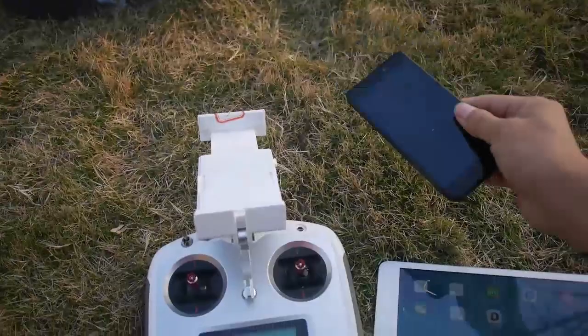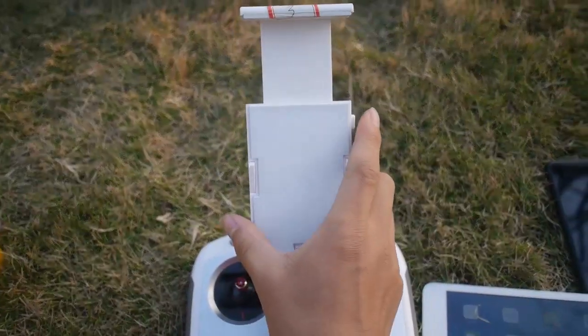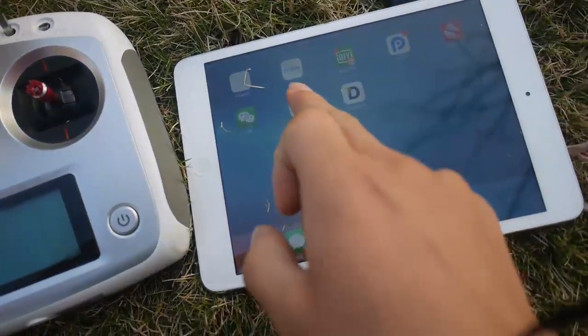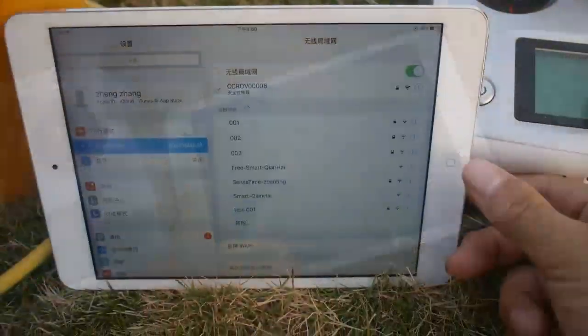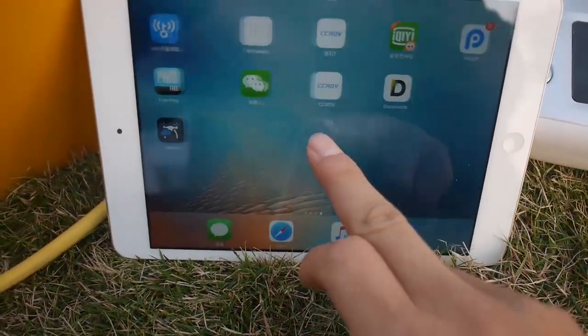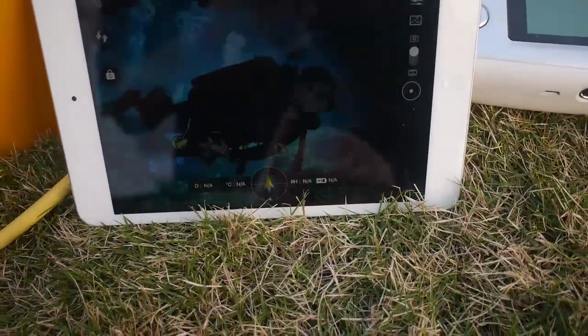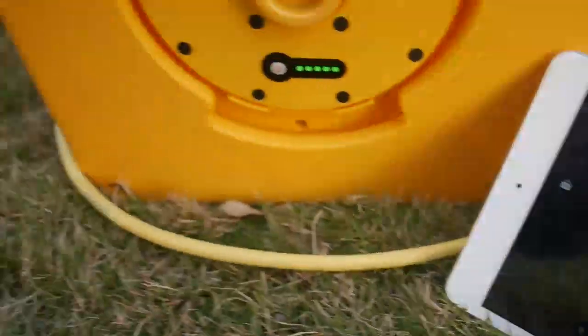Here you can place your phone, iPad — even a 10-inch tablet is okay. Download the CCLV app in the Apple App Store or Google Play easily. Then open the CCLV app and enter the camera. Now you can see what the lens sees in real time.